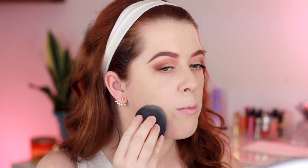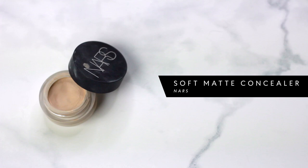For spot concealing before I do my under eyes, I'm using the NARS Soft Matte Complete Concealer in shade Biscuit. I love this concealer — it's really nice and very full coverage. I just take my finger and press it onto any spots, like where we applied the green concealer, and a little around my nose. A little bit goes a long way. Then I go back over it with the beauty blender. This concealer is also great for a very lightweight foundation look when you just want to spot conceal.